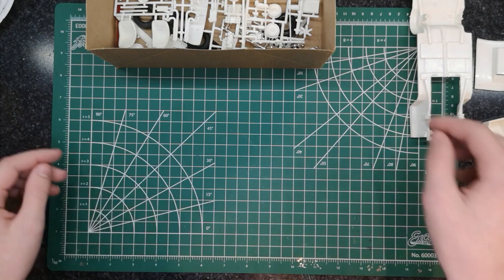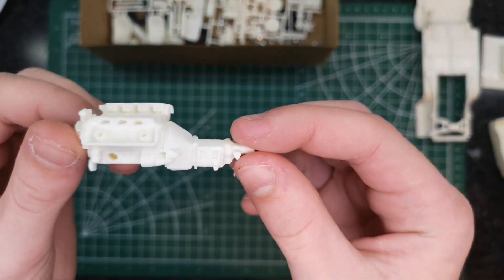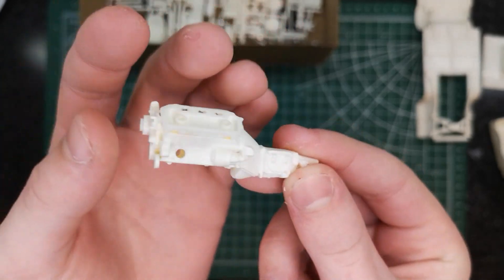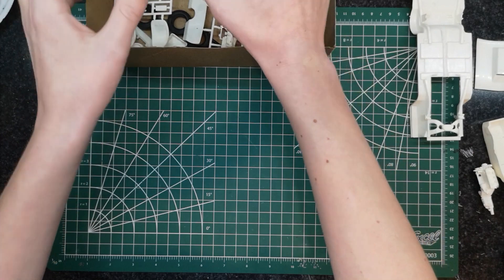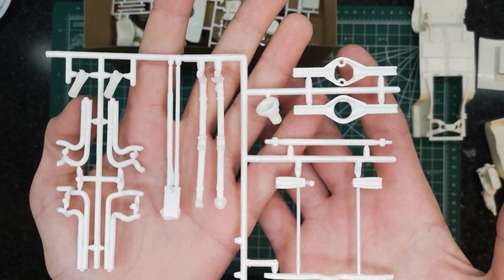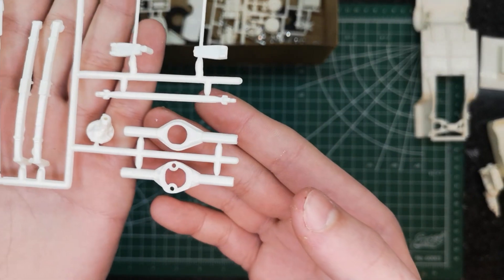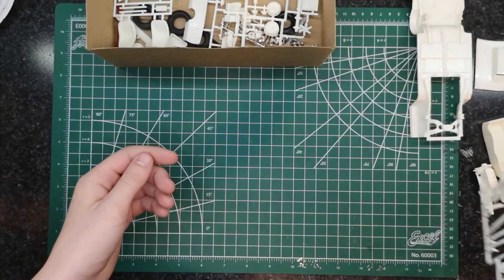Next up we have the engine, which is again partially assembled because we bought this kit as a quote-unquote glue bomb. Then we're on to the parts trees — exhaust, suspension, rear drive shaft, lots of good pieces in there.